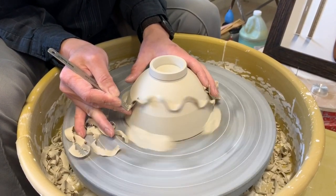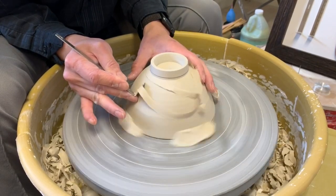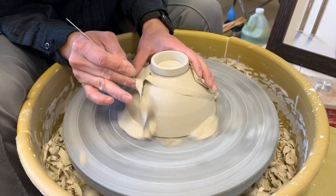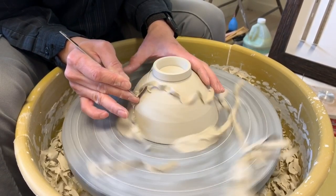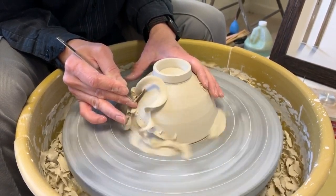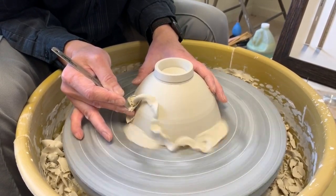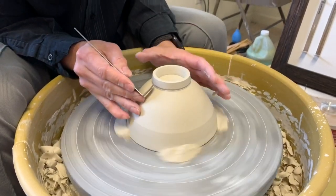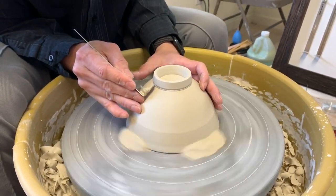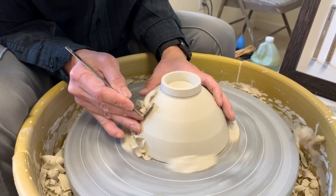Move the tool slowly. When you spin the wheel fast and move the tool slowly, you will get a smoother surface. This is one way to hold the tool — cut from the top and then move it down slowly.